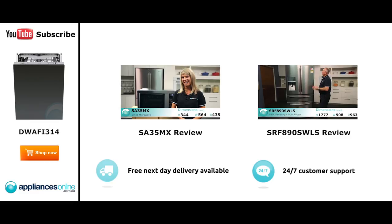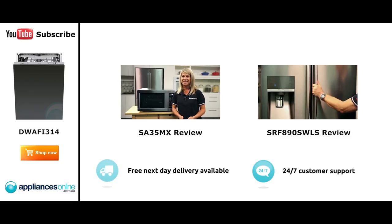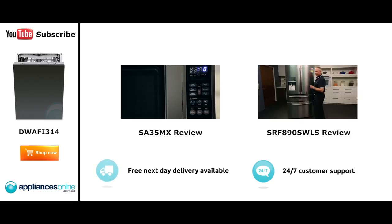Our customers are big fans of this great-looking microwave's reliability and value for money. With a 34-litre capacity, the microwave accommodates large dinner plates, making it ideal for families. Looking at the outside, we have the beautiful stainless steel...